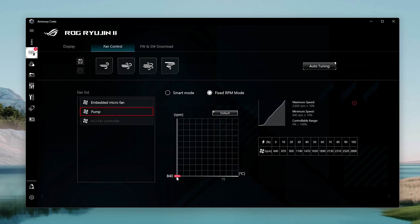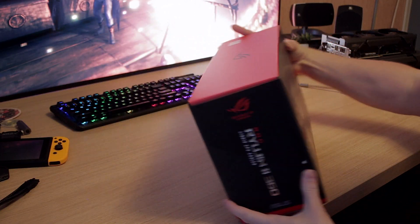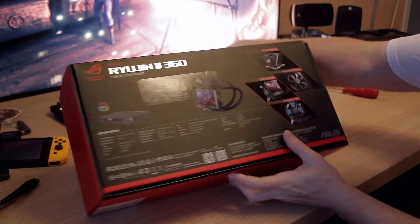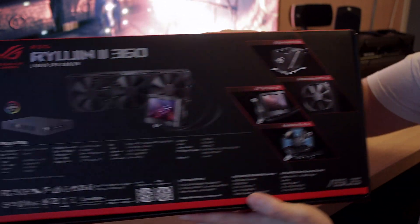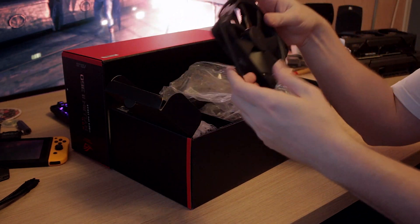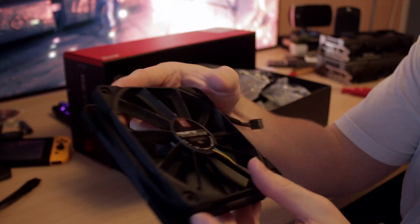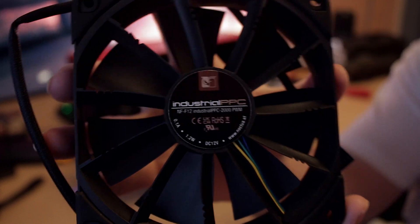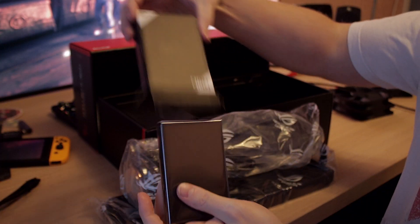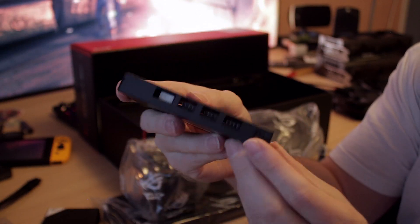If you're wondering how good this thing is in 2023 and whether you should buy it for your Core i9-13900K, I'm going to be testing it in Cinebench R23 and 3DMark Port Royale. The price is around 350 euros — you could get something that performs pretty much the same temperature-wise for around 200 bucks, though maybe without the cool LCD screen. ASUS is asking a premium price here, and it does look and feel premium. It also comes with a fan and RGB controller, which is a nice addition.